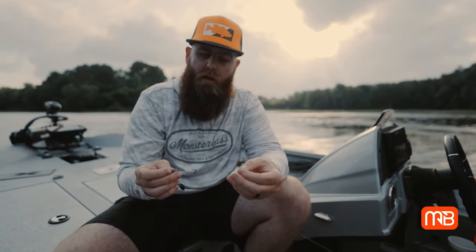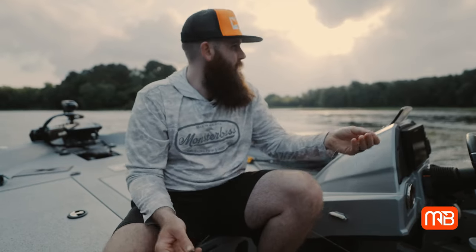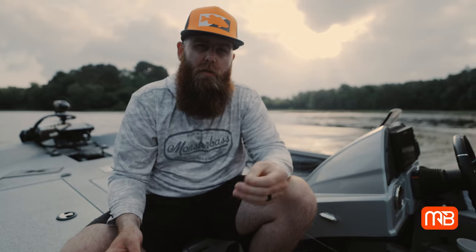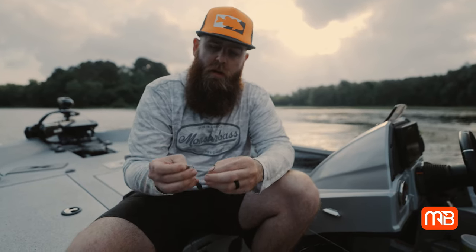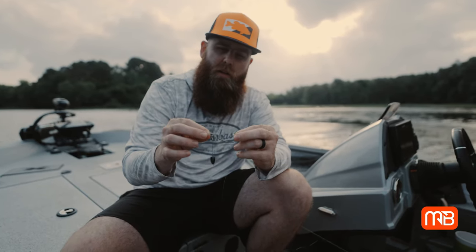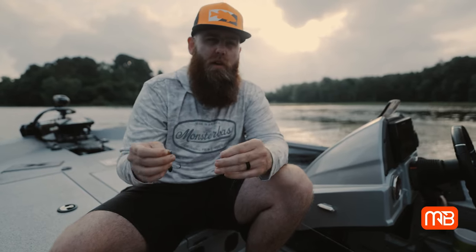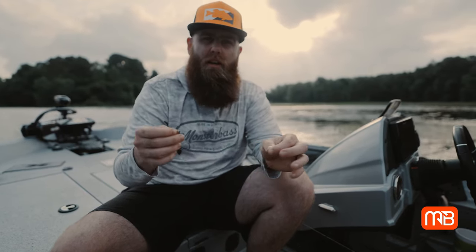It's a different way to show those fish something similar to what we all like to do, just in a different way. We've got some beautiful grass behind us on this beautiful lake. We're going to go flip, go pitch, and see what we can get done. Let's get this thing rigged up and talk through some of my favorite things to do with the Tokyo rig — how to flip it, how to pitch it, all the nitty-gritty details.